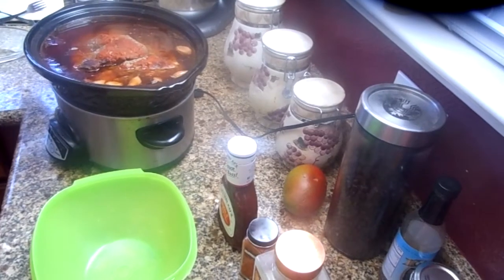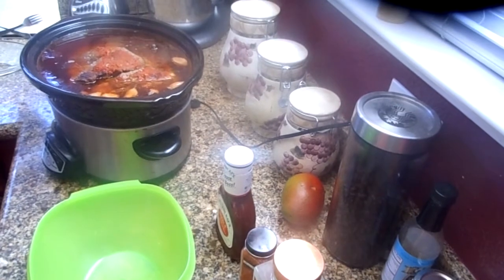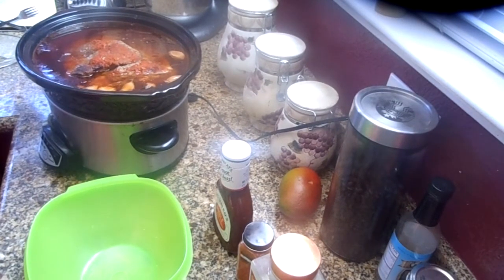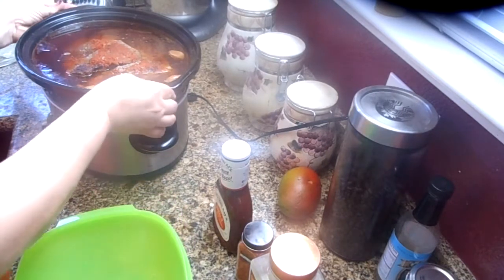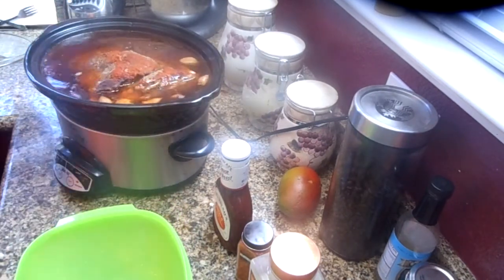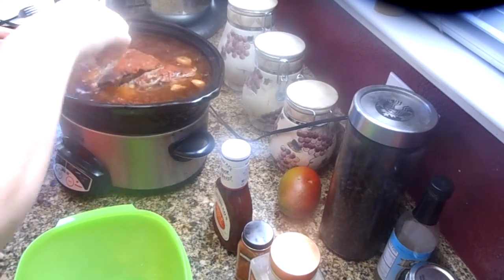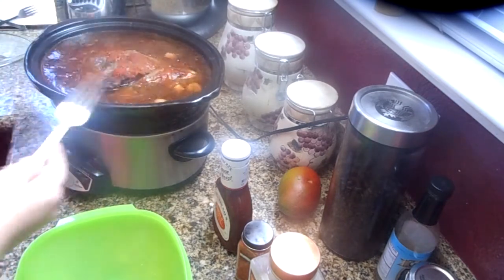Hi there, Just for Sweets here. So we made a video of Hawaiian roast pork and I told you I'd bring it back after it was done cooking. It's been cooking for about 12 hours and you can see all the juices and everything and how yummy it is.